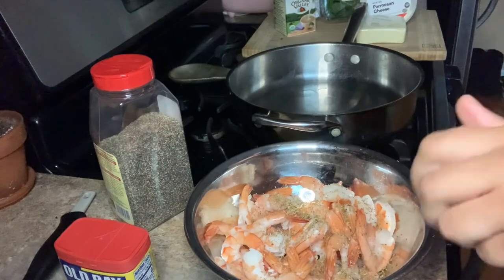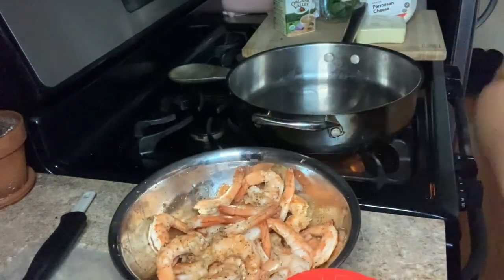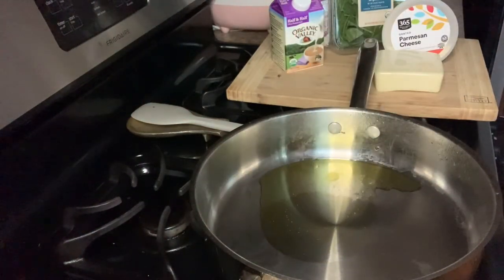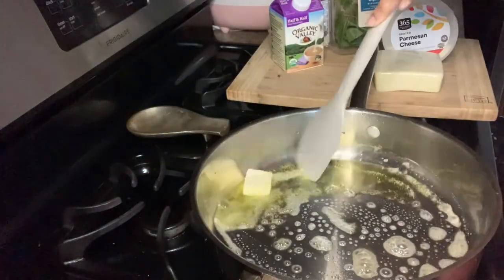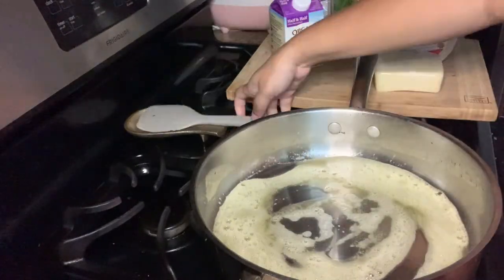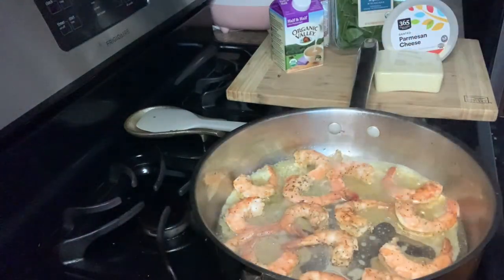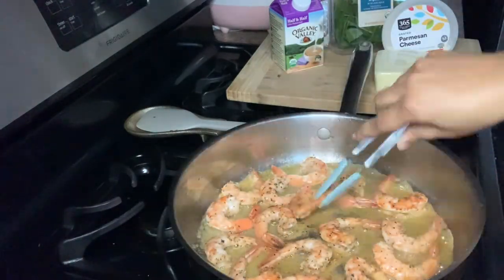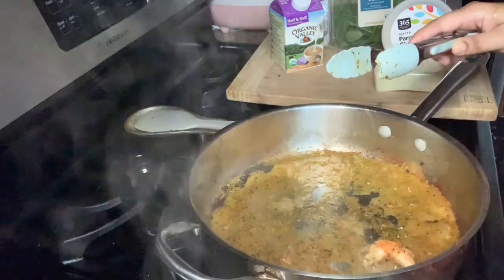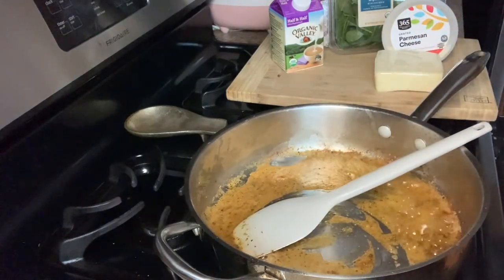For my shrimp, I'm using pre-cooked shrimp because that's what I had in my freezer, but I highly recommend you get raw shrimp. I'm seasoning with oil, pepper, and oregano — I didn't have Italian seasoning, which I would have preferred, so I'm rocking with oregano. In a clean pan, I have another tablespoon of butter and about two tablespoons of good quality olive oil to cook my shrimp. Good quality olive oil has a much fruitier taste that adds a nice contrast of flavors to the Alfredo.